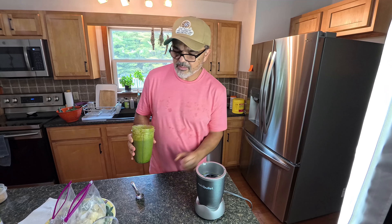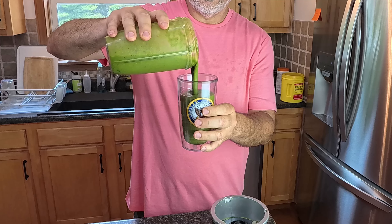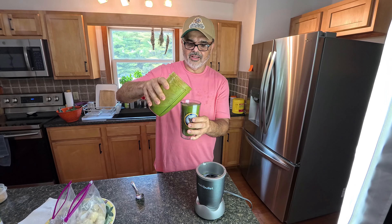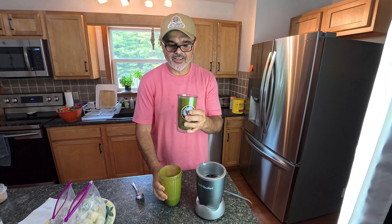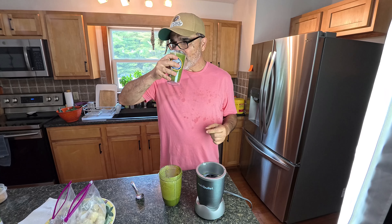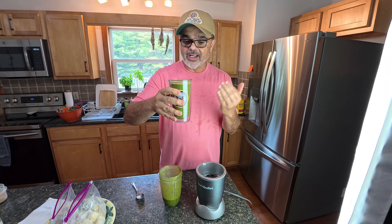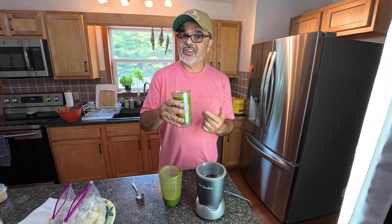And this is gonna be my lunch for today. Yeah, it's kind of hot — the temperature outside is like 92 right now. It's good, it's great. I hope some of you can make a smoothie like this one. It's kale, super healthy. I can add different fruits, different nuts, or even stevia if I wanted to sweeten it up, but it's not necessary.